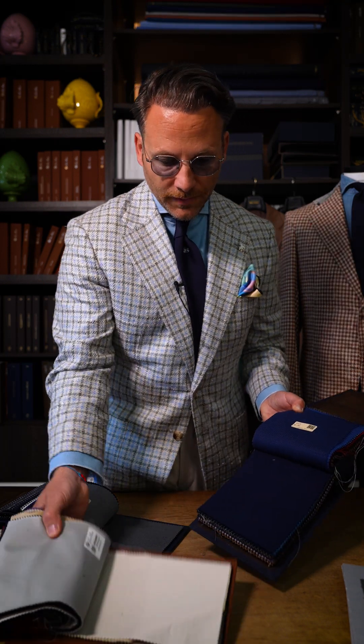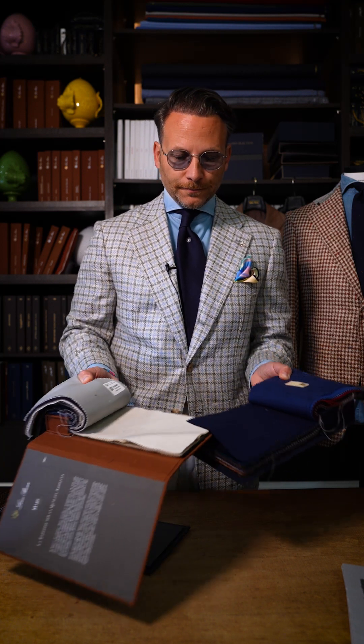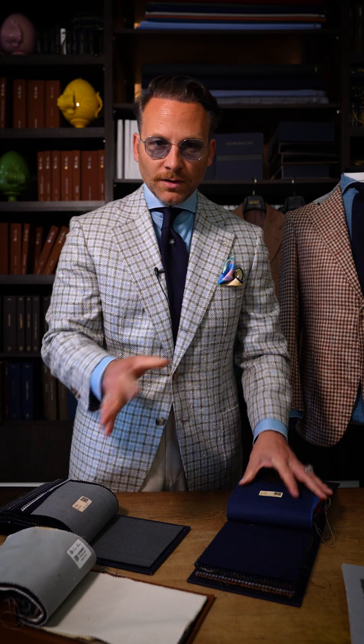You can mix and match it also with a cotton. If it's more sporty, you can mix and match with a nice 100% cotton pants, and then you have the more sporty look. So these are both appropriate options with a blazer.